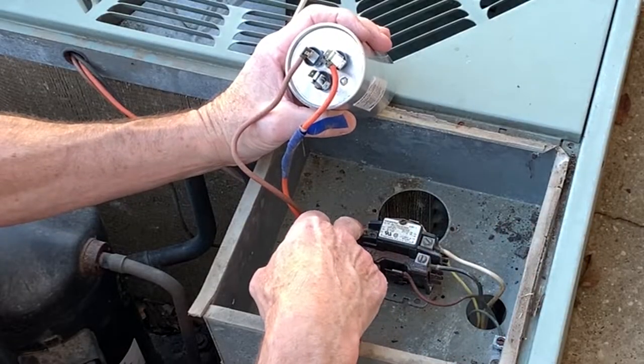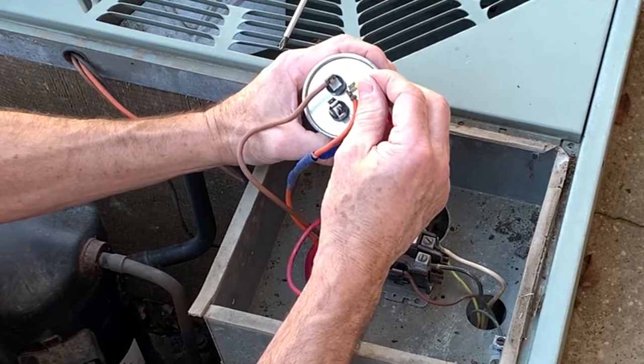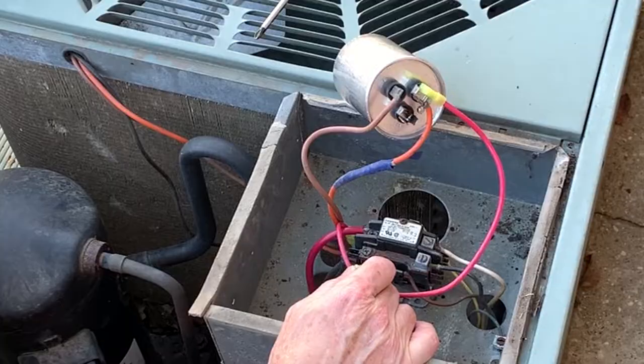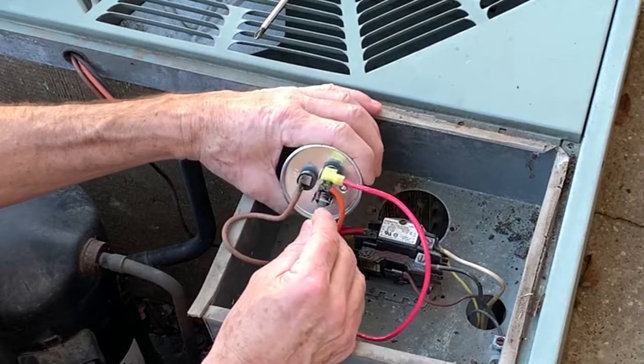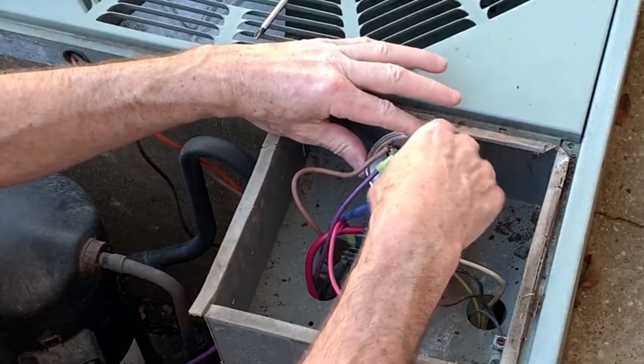We also have a power leg coming off the power leg here — the red goes to common. And then we have the purple on our left. The purple comes off the start winding of the compressor and goes where it says 'hermetic' on the capacitor. Now we're ready to put our capacitor back in — it's all wired up.